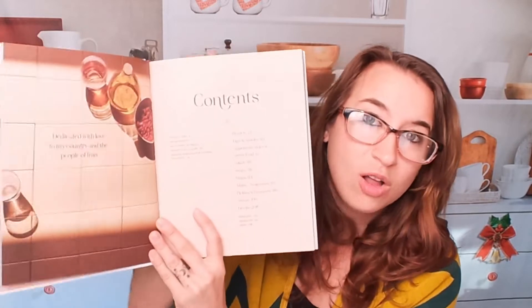We have brunch, dips, appetizers, street food, salads, soups, mains, vegetarian, and pickles, preserves, sweets, and drinks all in here.